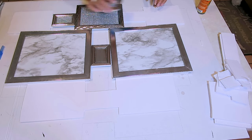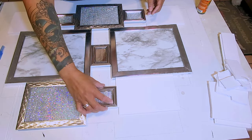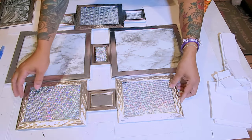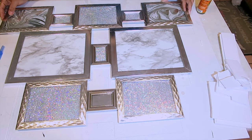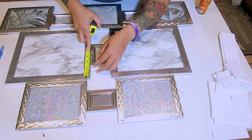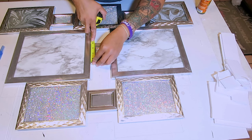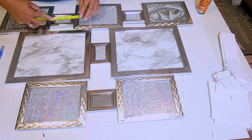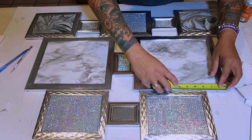Then you just go ahead and place your items — your frames — back onto your styrofoam boards. Because I cut the styrofoam a little bit behind the lines I traced, you don't see any of that styrofoam on the sides or peeking through the wall art.